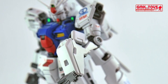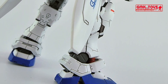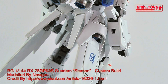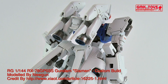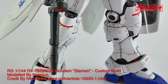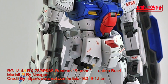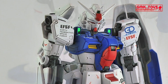Power Source: Minovsky Ultra Compact Fusion Reactor. Generator Output: 2000kW. Armor Material: Luna Titanium. Total Thrust: 2×40,000kg and 2×42,000kg. Maximum Acceleration: 2.69G. 180-degree attitude change time: 0.8 seconds. Crew: Pilot only, in Panoramic Monitor Linear Seat Cockpit located in the torso. Option to replace Panoramic Monitor Linear Seat Cockpit with Standard Type Cockpit and Core Fighter II SP.